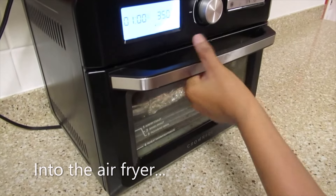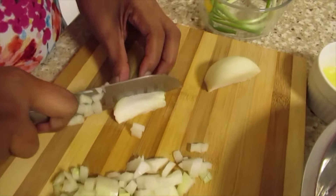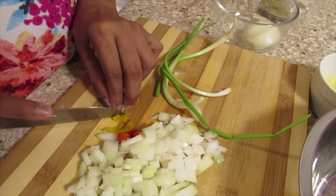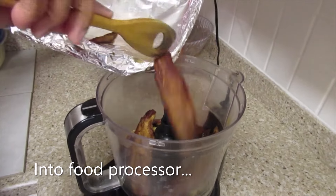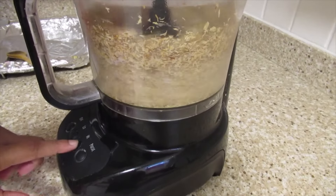I'm roasting the herring in the air fryer. The herring is finished roasting.